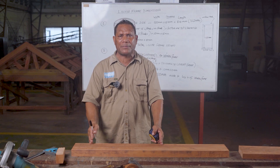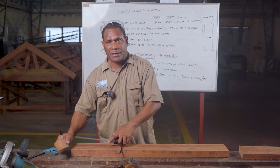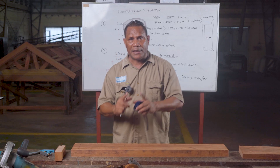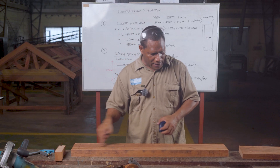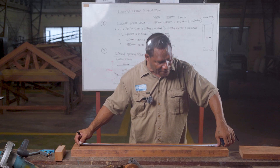So 850 mm — put that measurement down on the timber. Mark first which piece is for the side frame to stand up. Take a half piece of timber of the same size, put it alongside, then take the 850 measurement from inside here across to this side. Pull the tape measure and mark 850.